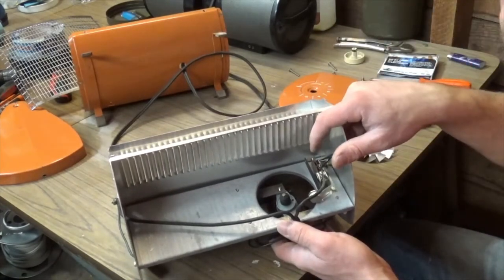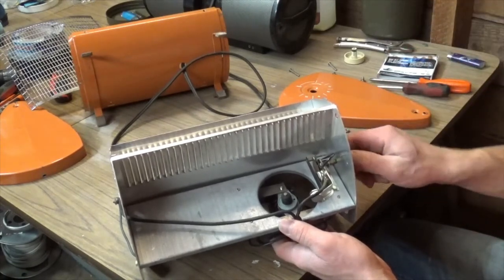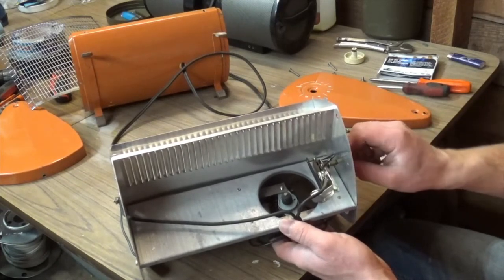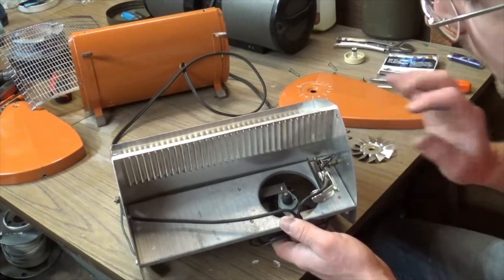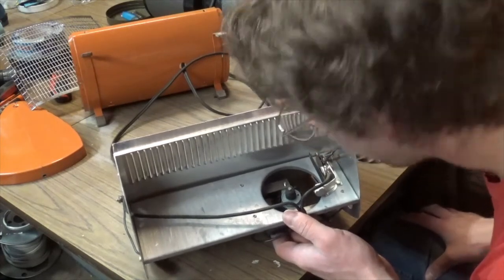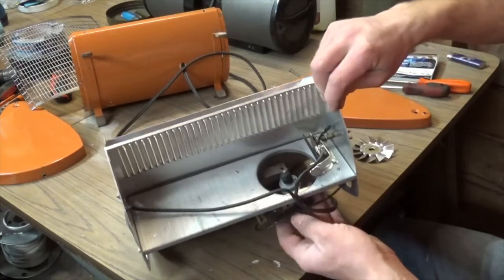As far as this thermostat goes, there's really nothing a person can do with it. Don't go dropping oil on these pivot points - you don't need to oil the thermostat. We want that thermostat nice and dry. If anything, just blow the dust out of it, and that's kind of the best you can do. If you've got an air compressor, that's even better.